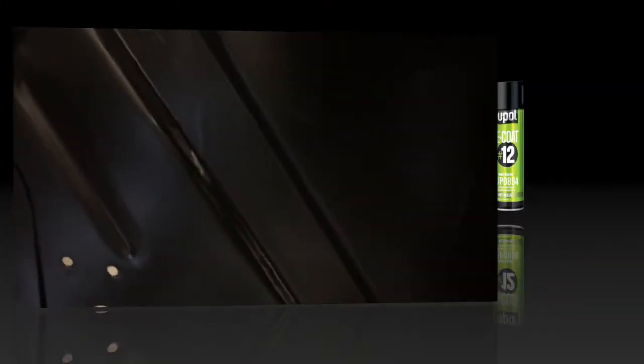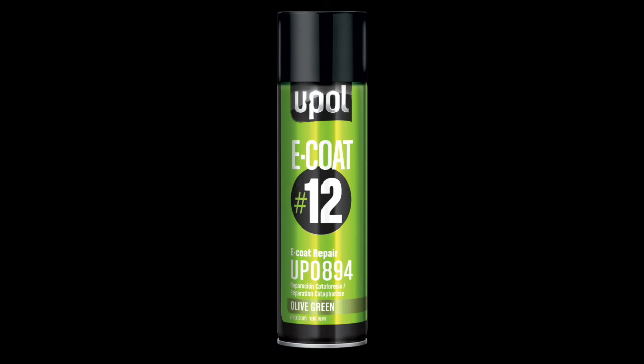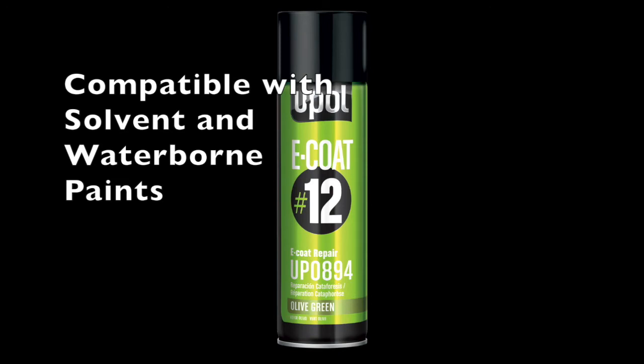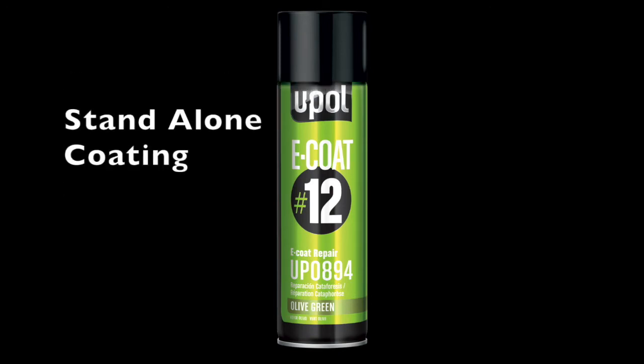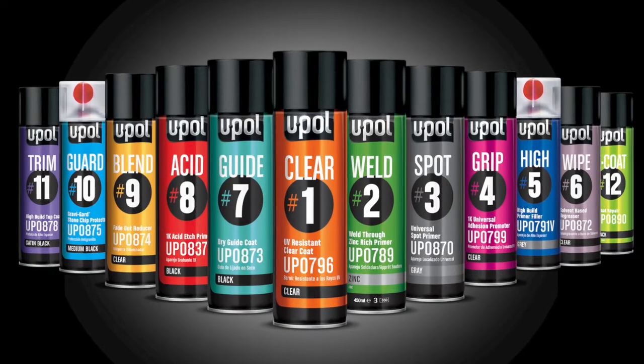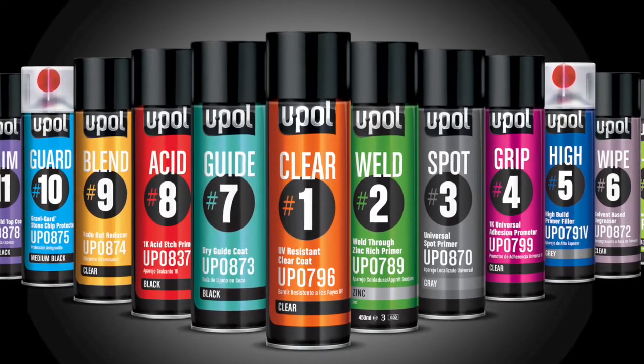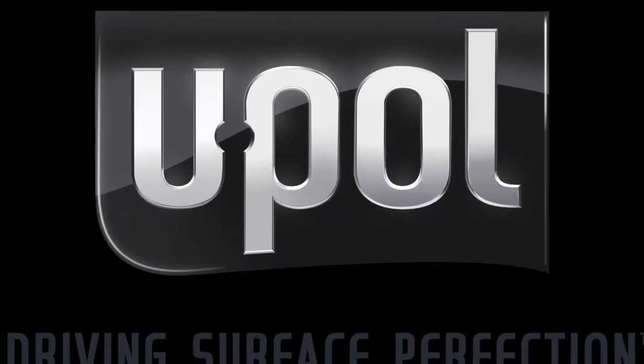In closing, E-coat 12 is a direct-to-metal corrosion-inhibiting coating. It bonds to bare steel and aluminum as well as lightly scuffed factory E-coat and aftermarket primers. It can be top coated with most solvent and water-borne base coats or used as a standalone coating. It is very fast drying, which can reduce cycle time. It's part of the UPOL professional aerosol lineup. For additional information or a demonstration, contact your local UPOL distributor or visit our website.